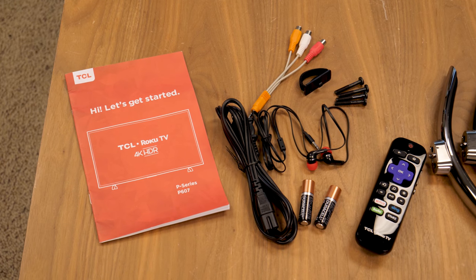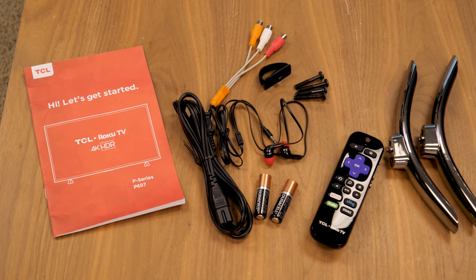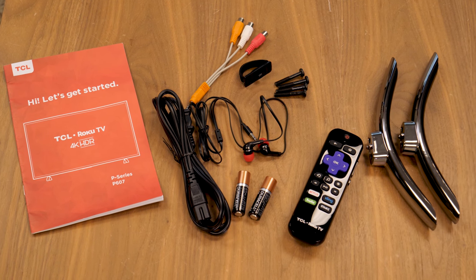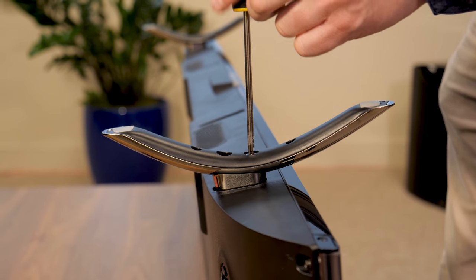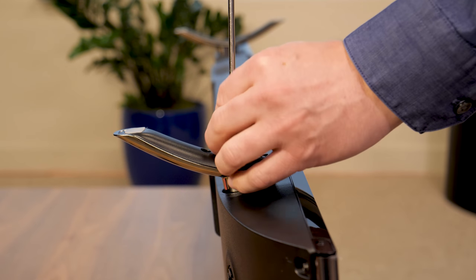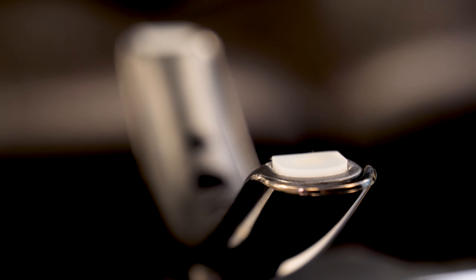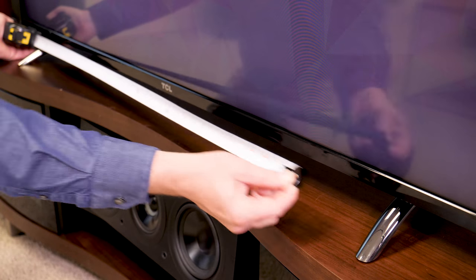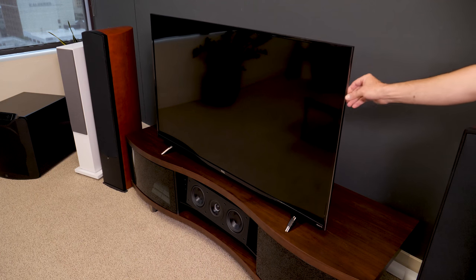Here's all the accessories that come with the TV. We already took them out because there's nothing out of the ordinary with this unboxing, and that's a good thing. Everything you need is located right at the top of the box. The two feet install in a matter of seconds — all you need are the four screws provided and a Phillips head screwdriver. I really like these translucent anti-skid pads on the bottom. The total width of this stand is 38 and a half inches, and the TV feels pretty stable, though a security strap is always a good idea.